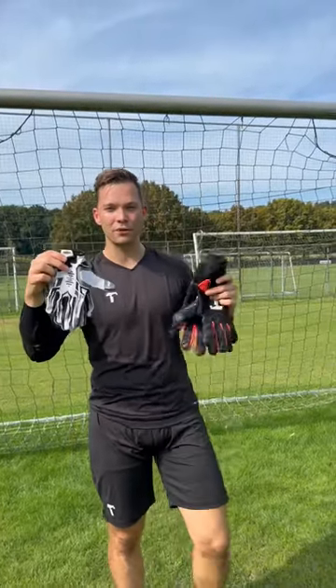We're going to be testing American football gloves versus goalkeeper gloves to see which is best. Let's go. First up, goalkeeper gloves.